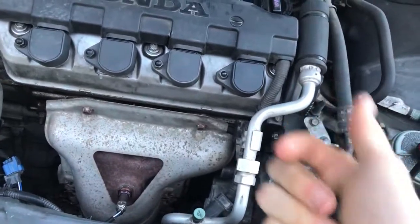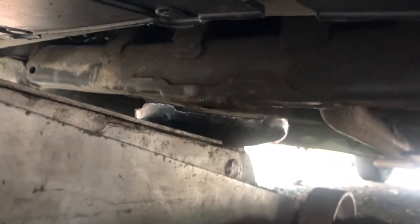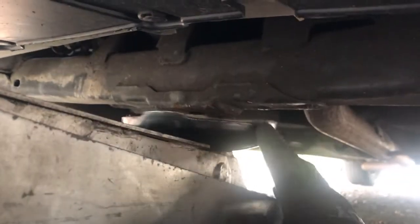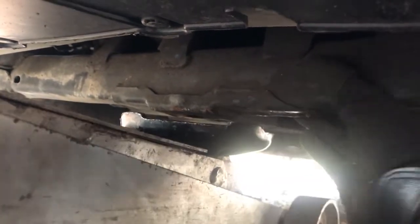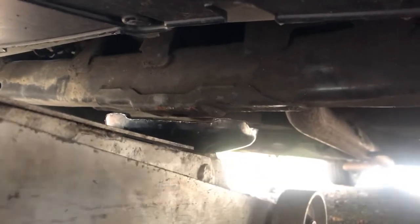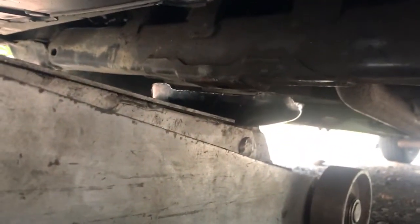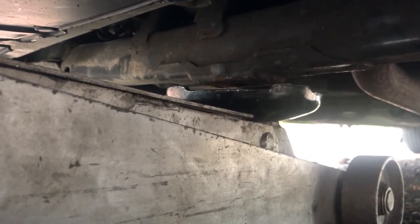Okay, so underneath the car right now I'm going to start jacking it up so we can start changing the oil. I've messed up in the past when jacking this thing up and it slipped, so you want to be really careful that you get your jack under a main support frame and that it's securely in place. After that, we're going to put jack stands on either side behind those two wheels — just to make sure you're safe.